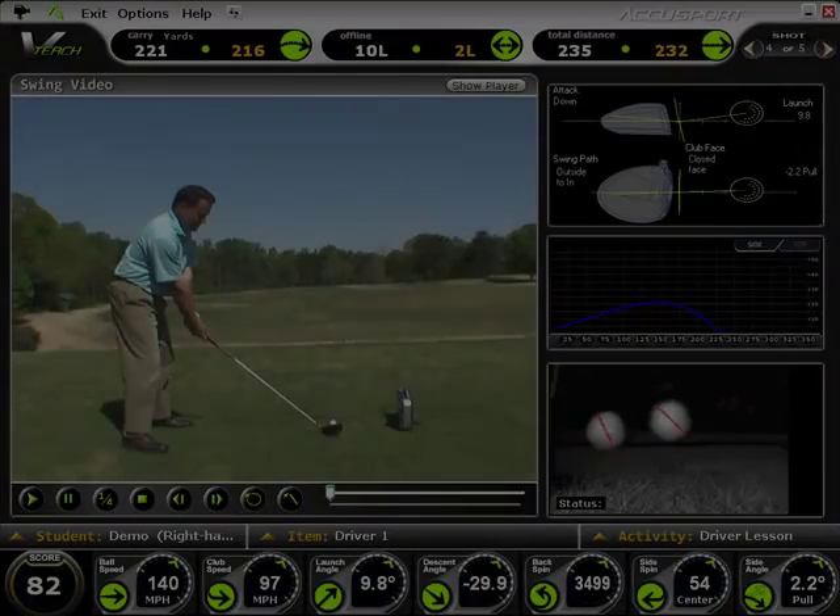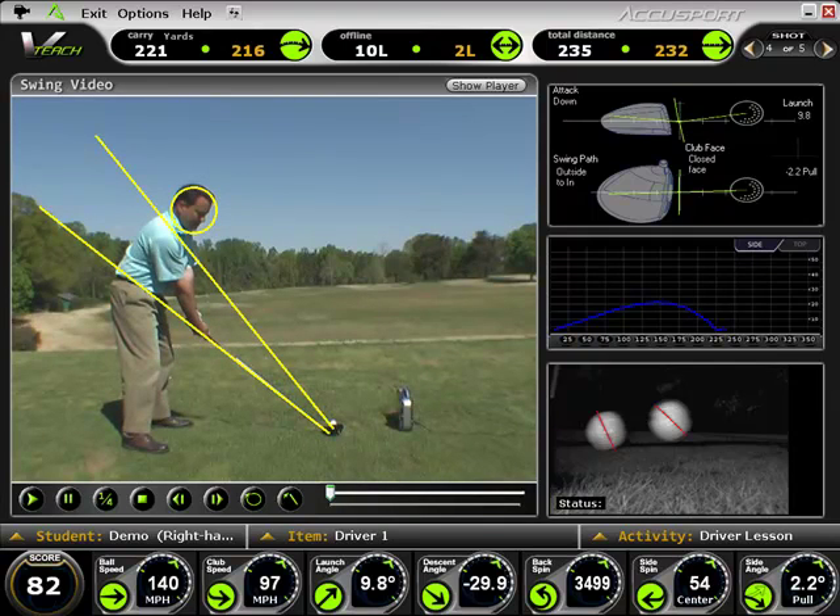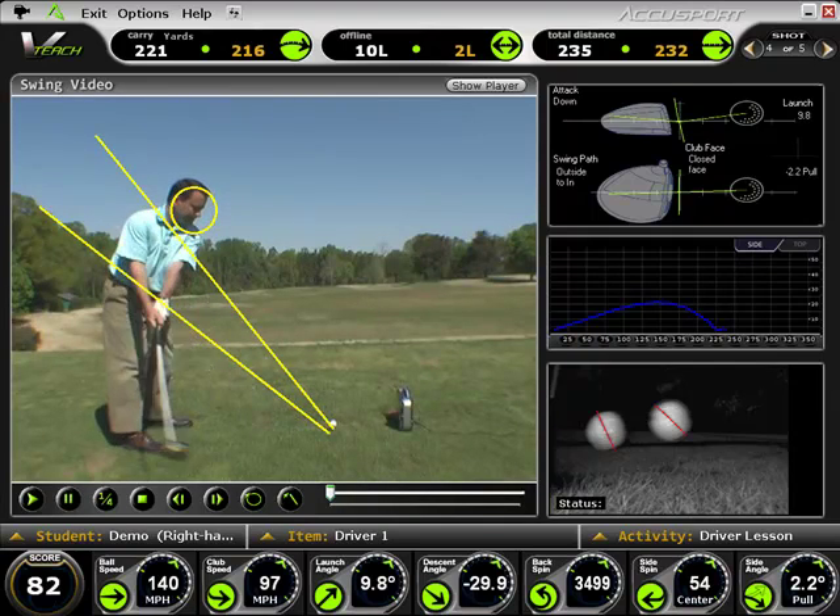The new V-Teach software is to swing instruction what V-Fit is to club fitting. With the enhanced video capture window, you get a high-quality look at your student's swing and the ball flight data from that swing, along with the ability to break down the swing using lines, circles, slow motion, and stop motion video.